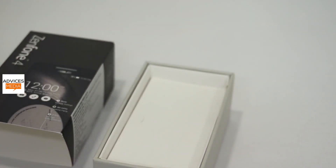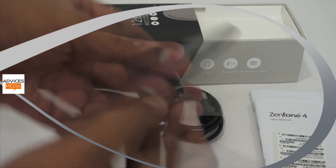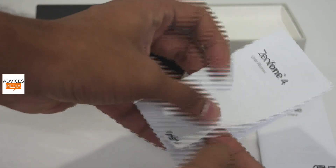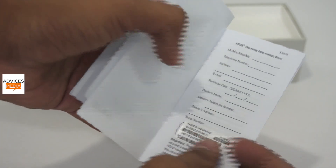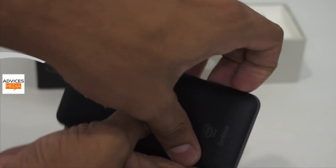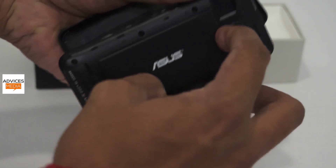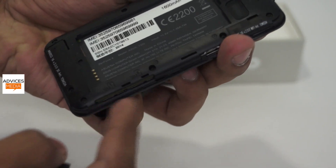In the box package you get the device, a travel adapter with a micro USB port, a user manual to help you get started, and a warranty card where Asus gives you one year of warranty along with serial number information. No headphones are provided with this device. The back cover is removable and you can remove the 1200mAh battery, but you don't need to remove the battery to insert the SIM card or the micro SD card — those slots are accessible on the side.